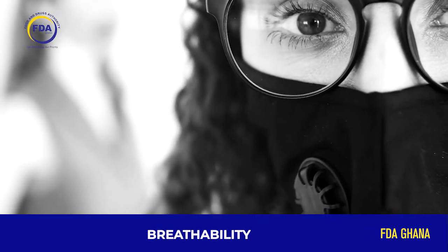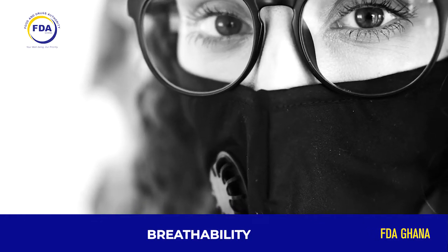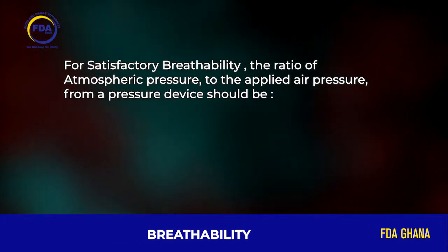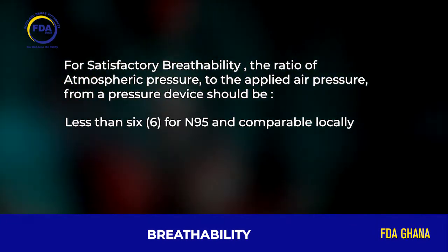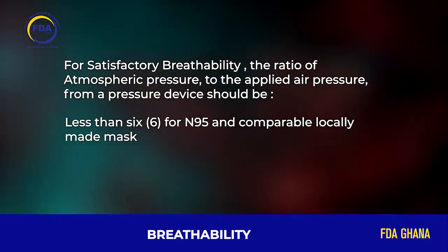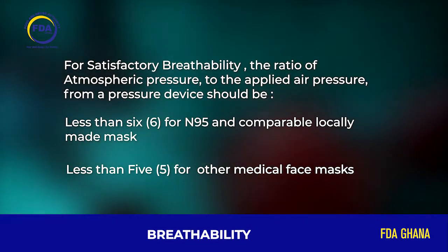Breathability is the ability to breathe comfortably whilst wearing the face mask, and it is determined during the porosity test. For satisfactory breathability, the ratio of atmospheric pressure to the applied air pressure from a pressure device should be less than 6 for N95 masks and comparable locally made medical masks, and less than 5 for other medical face masks. This is checked and confirmed for all types of face masks.